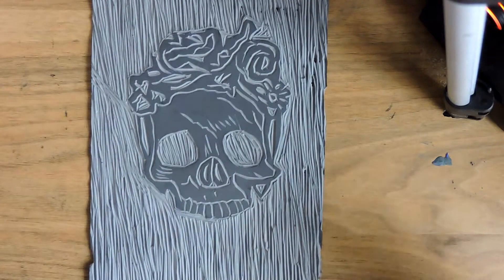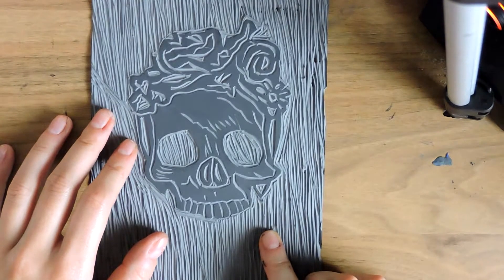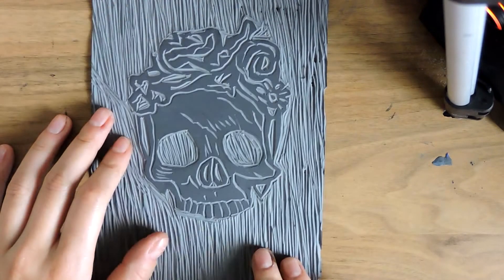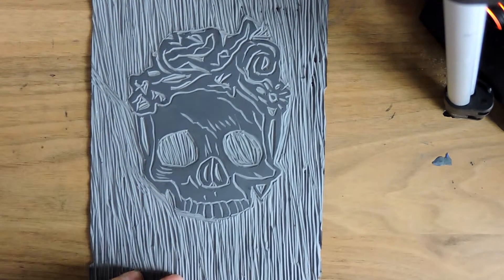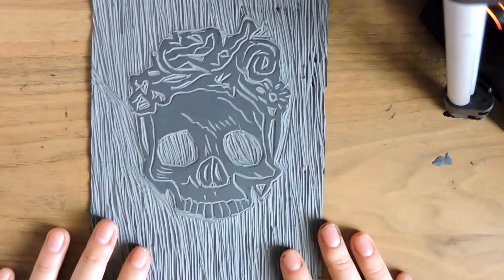As you may know with lino printing, I try to do as much as possible before doing a test print — that's what I do anyway. I do as much as possible, then do a test print to show me what parts need to be taken away or highlighted more. At a certain point you can't add any more texture, you can only take away, which is what I've done here.